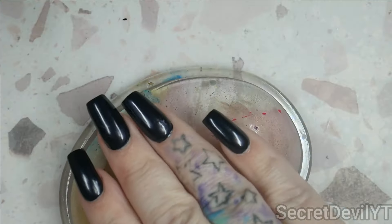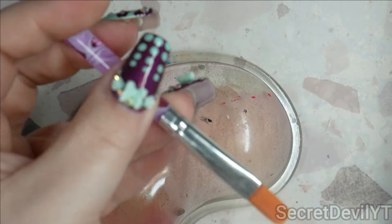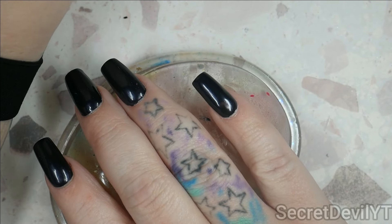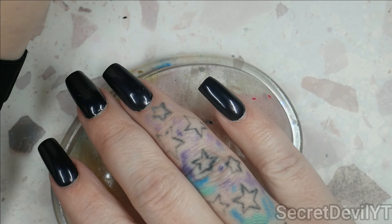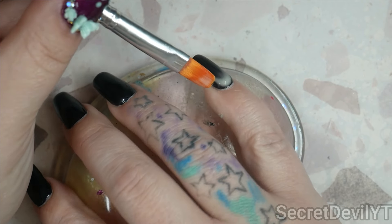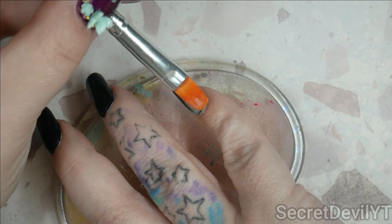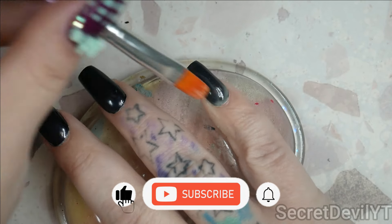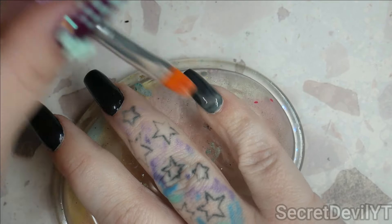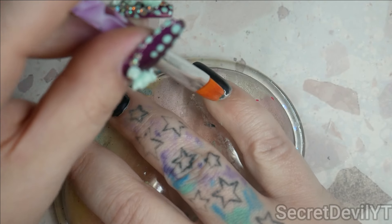We're going to go in with a bigger brush to be able to paint it on. I'm going to dip it in there. I find that the type of base coat or polish you put it on can make a difference in the result. The thickness you put it on can make a difference, and the temperature of the room can make a difference. I have not been able to get consistent results because everything seems to matter.